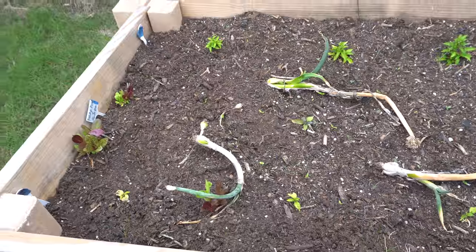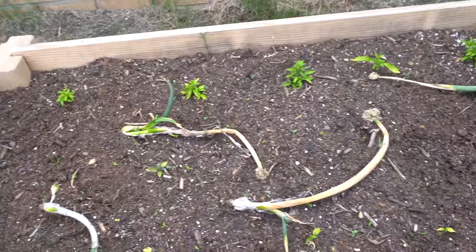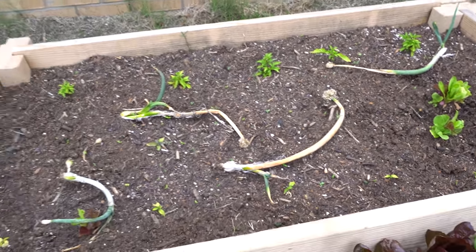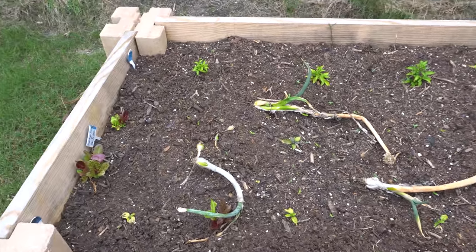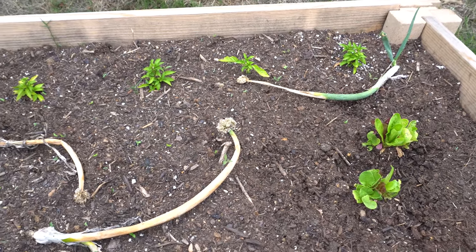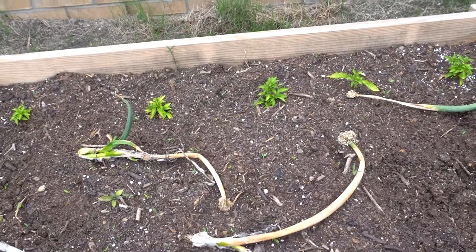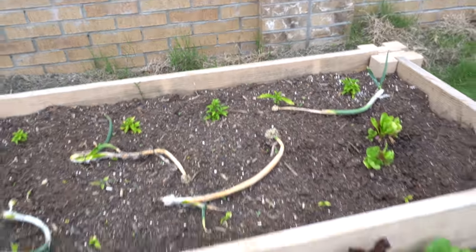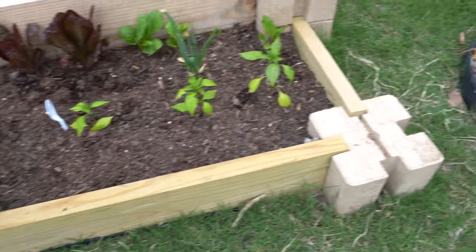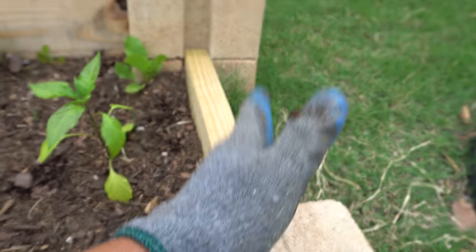This bed here is just looking horrible — I think my soil mixture is bad, it gets really compacted and that's why the plants are suffering. Nothing is happening here so I'm going to have to redo this bed. I haven't given up on them yet but there's no growth at all. I was testing a soil mixture and it's also not deep enough, so I'm going to add another layer with more soil.